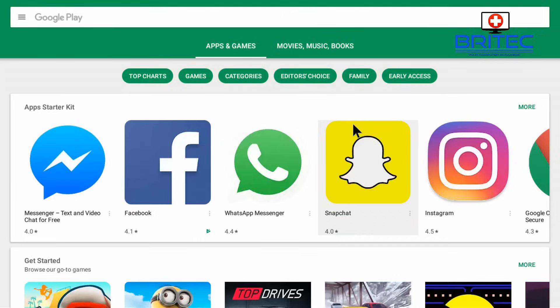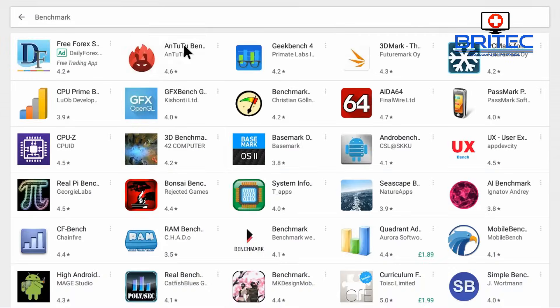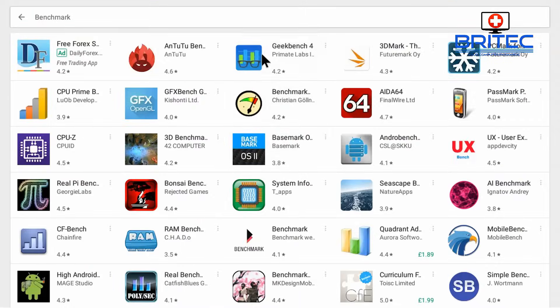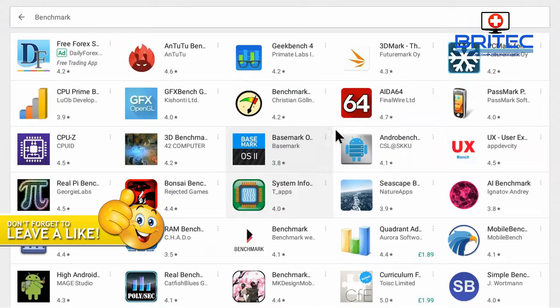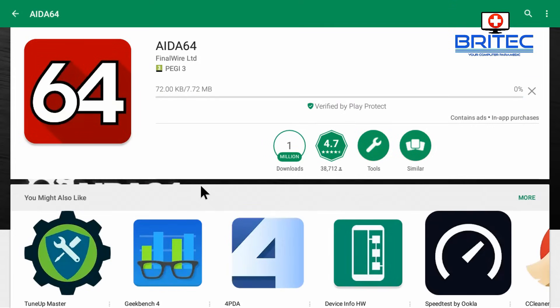Go into the Play Store and I'll quickly show you what the error message looks like when you try to download any sort of application. This happened on a particular type of Android TV box. You can go to any sort of program and you can see 'Your device isn't compatible with this version.' Some applications may let you download them but some don't. This one's also come up with the same message. Now some apps you may be able to download — you can see this one has the install button and it allows you to download and install it.